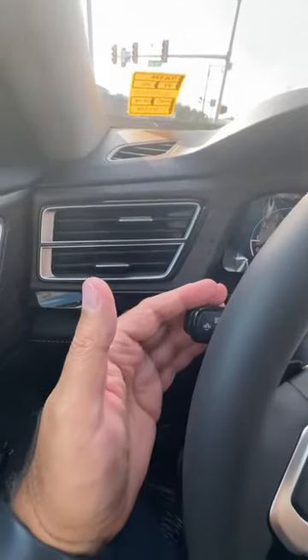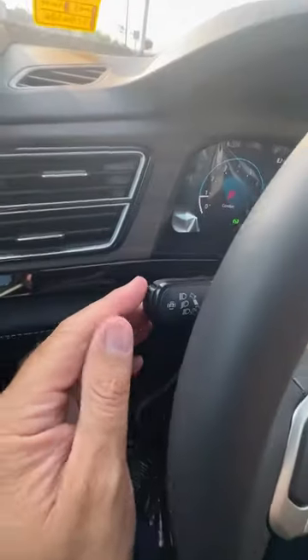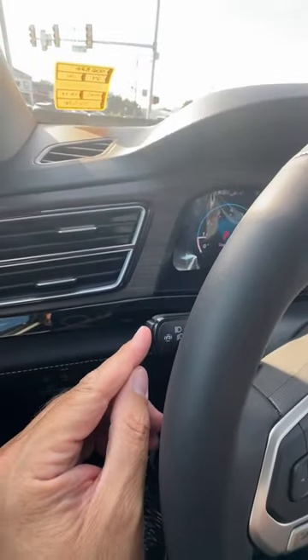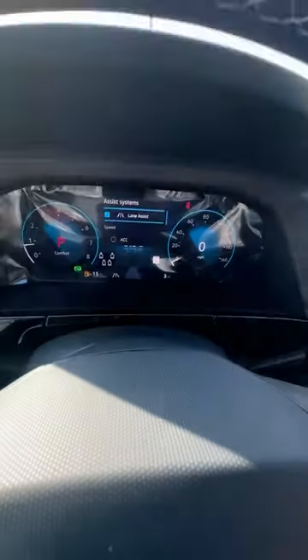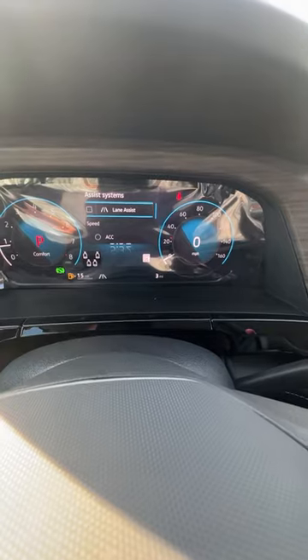On the left-hand side you're going to have your turn signal here. You just put your finger on the end of this knob — the stalk — and it will bring up your menu for lane assist. From there you can press the OK button on the right-hand side of your steering wheel with your thumb or forefinger, and that will turn it on and off.